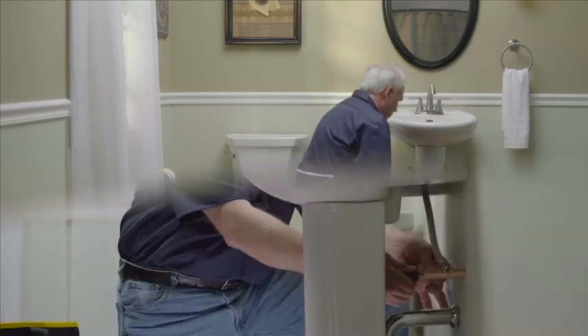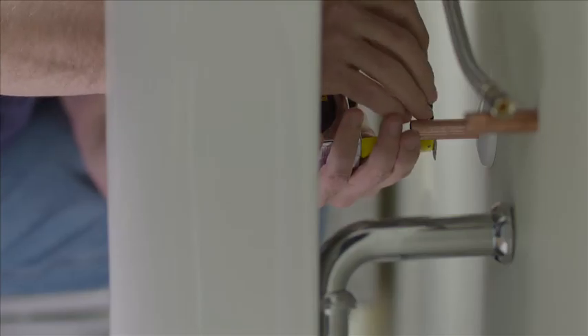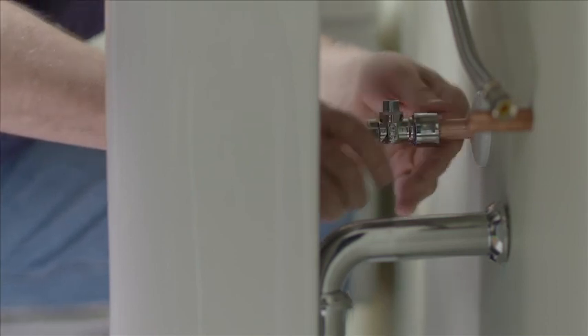Here's how it works. You ream and deburr the pipe in the usual way. Place the escutcheon over the pipe and mark the pipe three quarters of an inch from the end. Then you just push the valve on, ensuring it's firmly in place, and connect the supply line in the usual way.